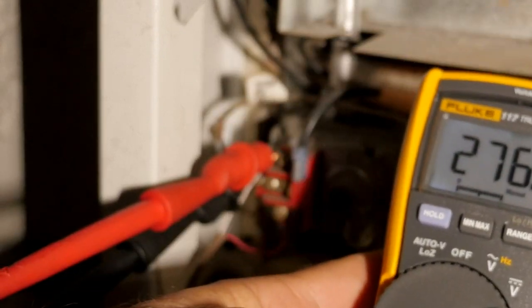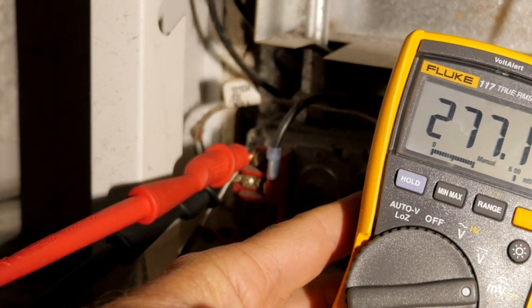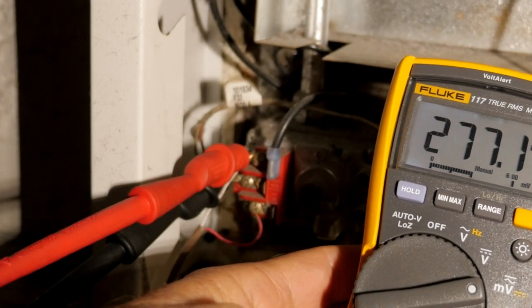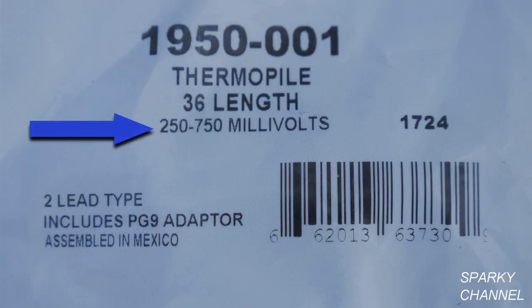With the pilot light on, I will put the leads of my meter on the terminals of the thermopile. I'm getting about 277 millivolts DC. This particular thermopile is rated for between 250 and 750 millivolts.